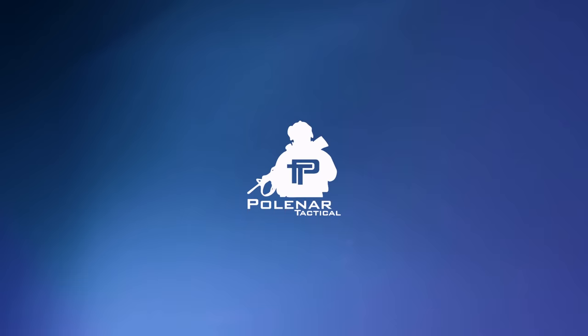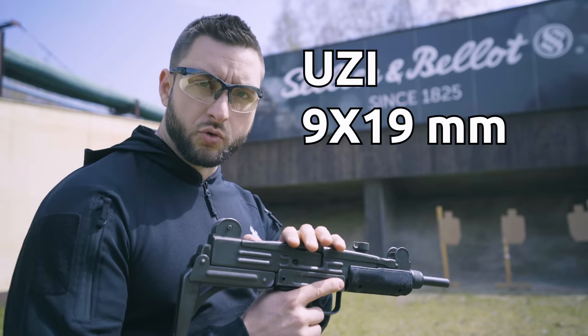We're at Solarium Below Ballistic Testing Range and we have a couple of Uzis to check out.